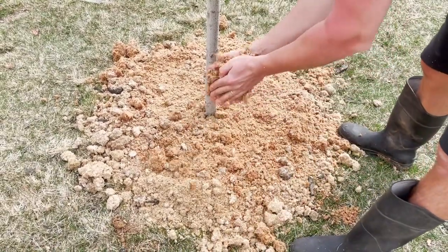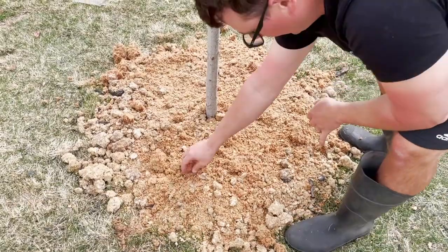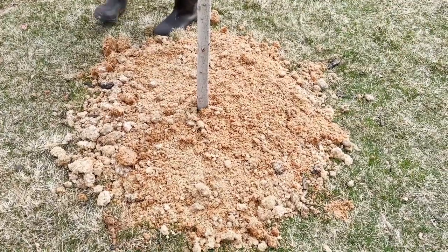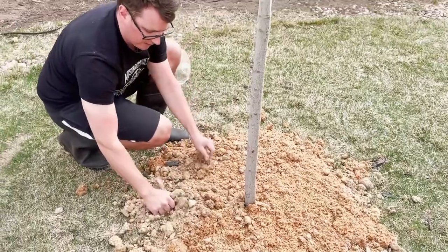This is just oak sawdust that we're spreading around this oak tree, so I'll go ahead and finish watering this in and see what happens.